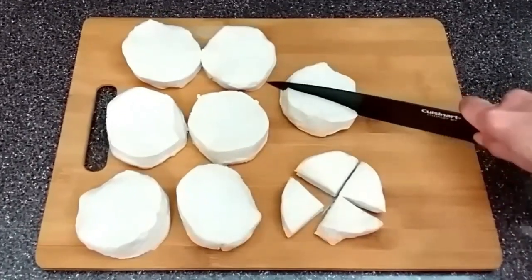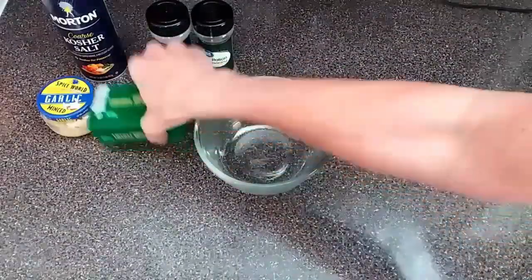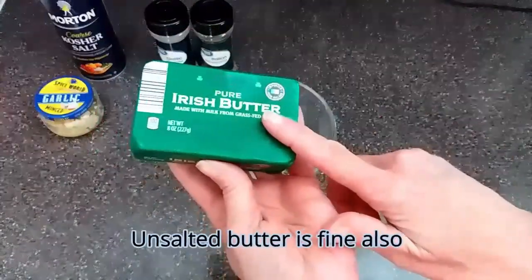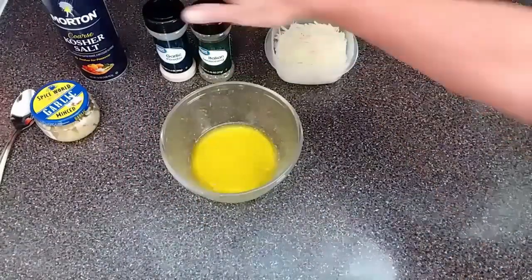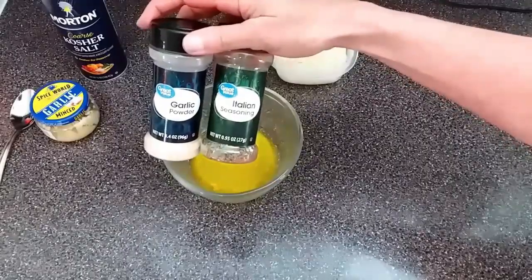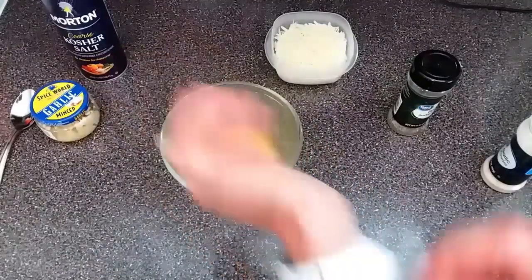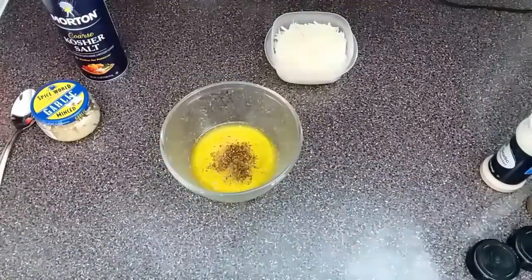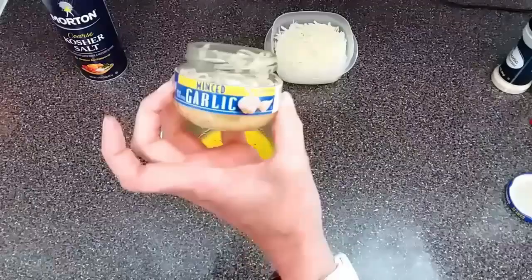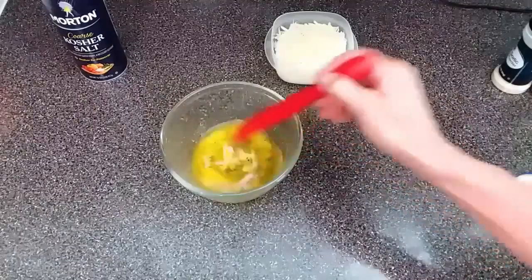I'll finish cutting these up and then we'll move on to the next step. I'm going to take about four to five tablespoons of butter — this does have salt in it — and melt it in the microwave. Butter is all melted. I'm going to add some garlic powder and some Italian seasoning — about a half teaspoon of each. I'm also going to add about a half teaspoon of minced garlic and give that a good mix.